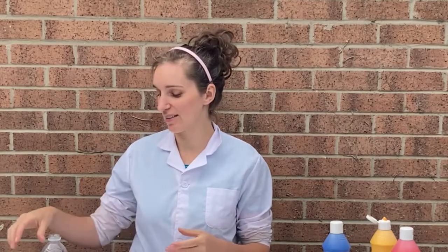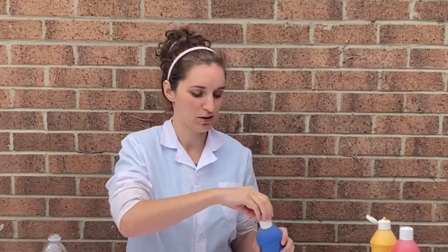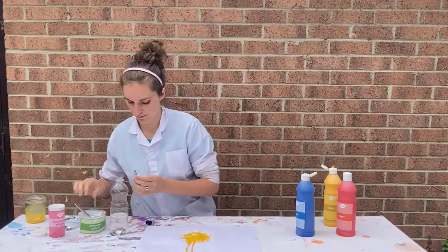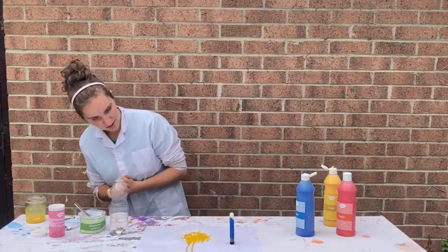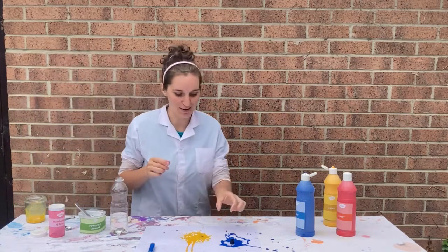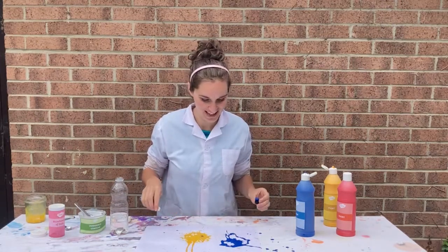Remember, science is all about experimentation, so you can always try changing things to see if you can do anything better. This time what I might do is add a bit of bicarbonate and vinegar first, then my paint, then add a bit more, and then put my lid on and see if that helps the reaction. I'm going to give this a good shake and see what happens. Wow, that is so cool and it's made such a different pattern to last time — that is amazing!